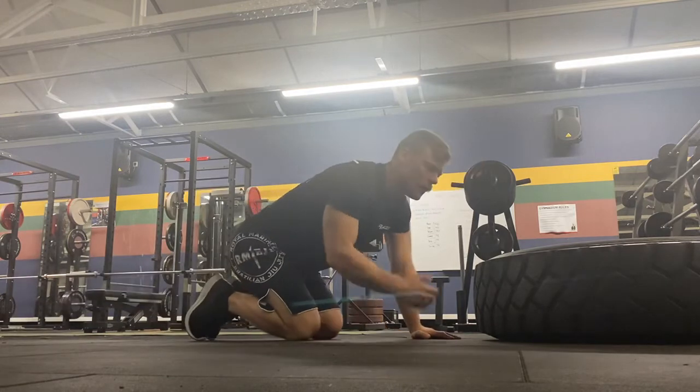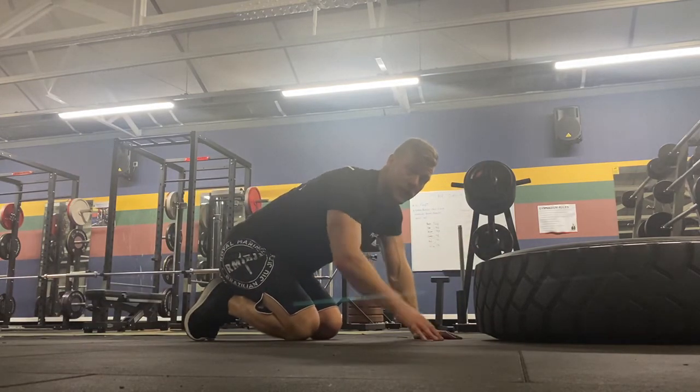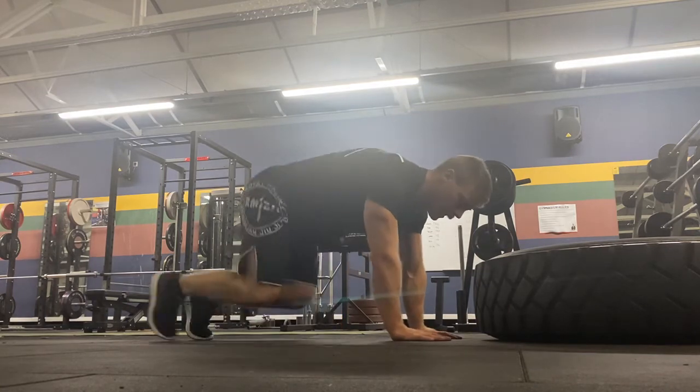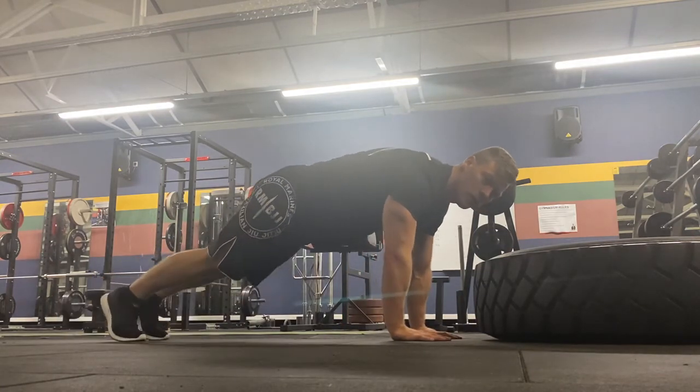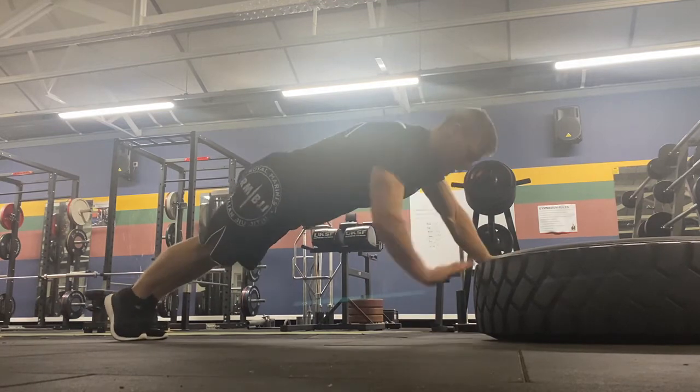To make it harder, we can speed up the rate we work, we can overload by leading with one arm before we then lead with the other, and we can bring our feet from being wide apart to narrower so we've got less base while doing the exercise.